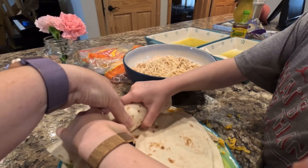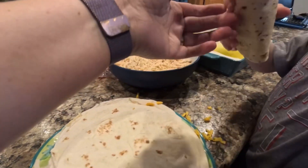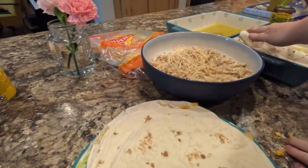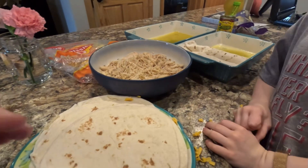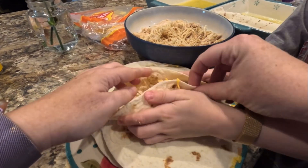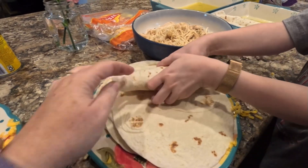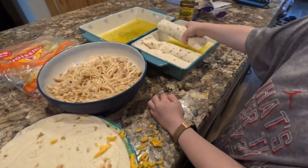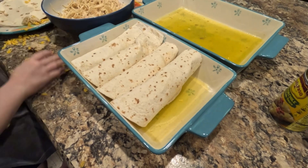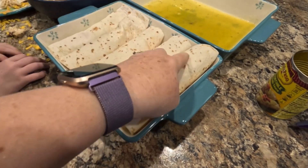This was my son's first time making enchiladas, so I think he did a pretty good job — by the end he was getting the rolling part down. I think it's so important to teach our young people to cook so they don't always have to be in the habit of going to fast food when they're older.